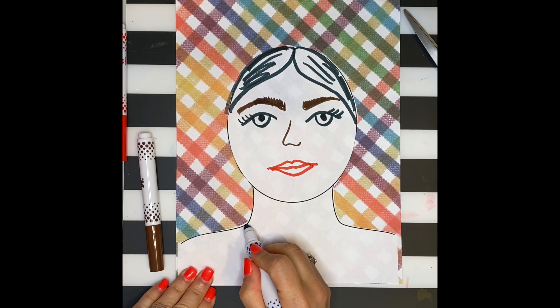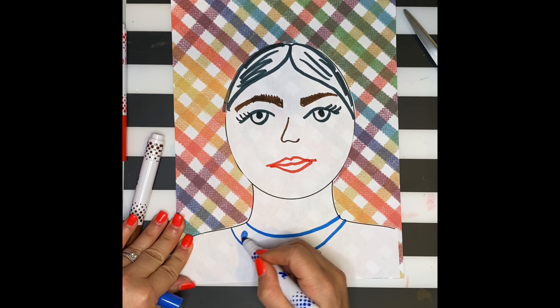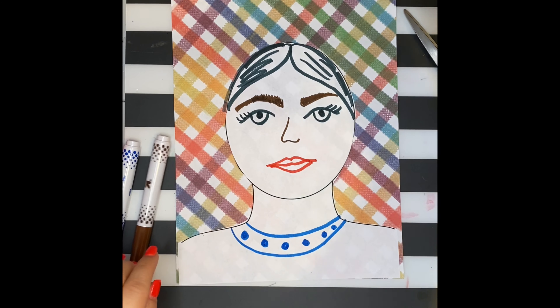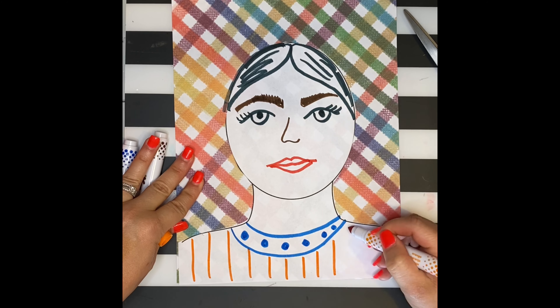I'm using markers first. When I'm done with the markers, I'll color in with the crayon, just like we did with our last project. If you would like to use something like watercolors or colored pencils, feel free to switch out the materials.